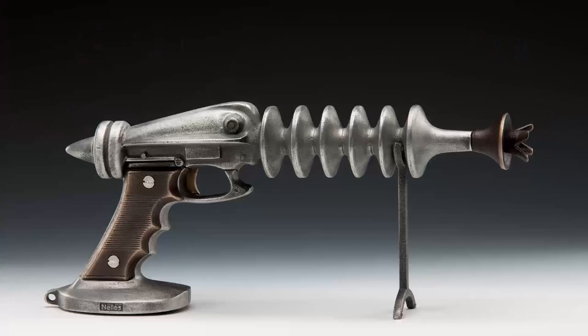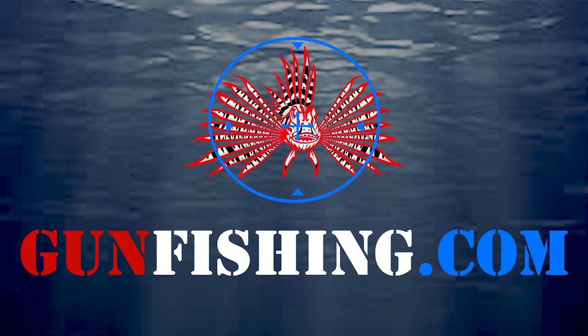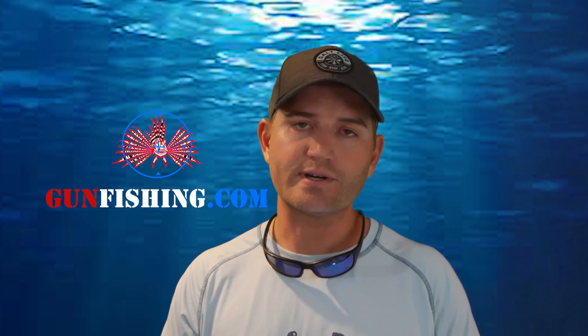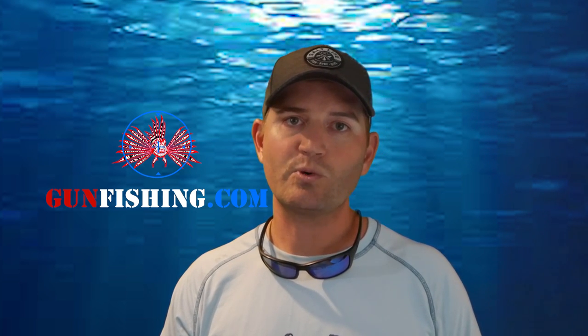Now we've got it dialed in to the safest model we've ever come up with and we're selling it at gunfishing.com. The guns, the ammo, the underwater suppressor, ways to clean your gun — everything that you need to get into the sport.